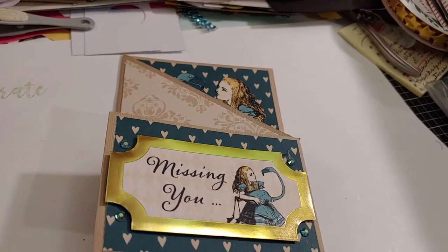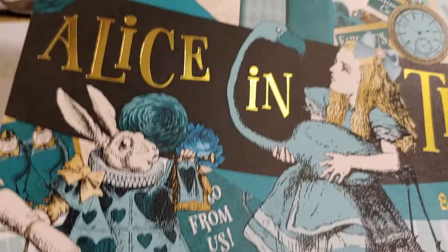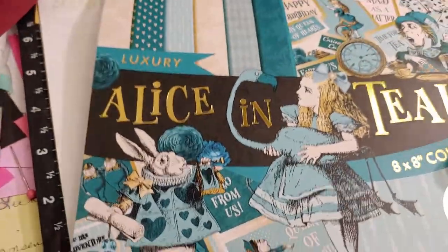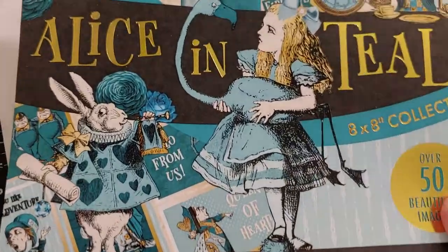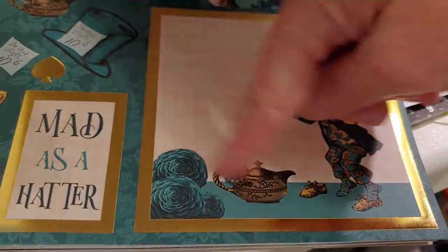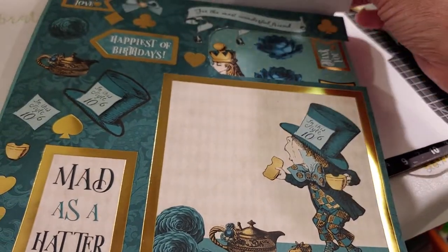I plan on making some more cards with this paper. I love the paper. Now that I've actually cut into it, it's going to be so much easier for me to go ahead and use it. I'd love to do maybe a little tiny mini album or something — I think that would be perfect with this paper. And I love that image there; if I don't use it on a larger square card, it would be perfect to put on the front of an album.